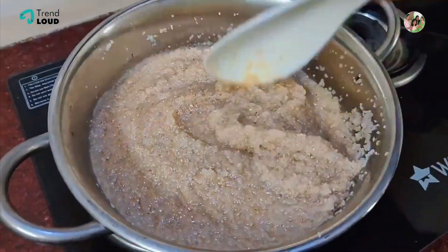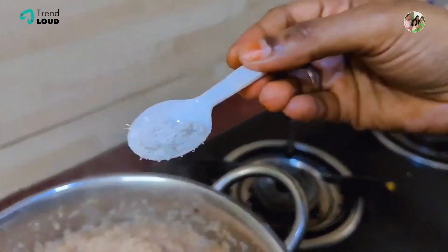Add the amount of water. Now we add a little water and a little oil.